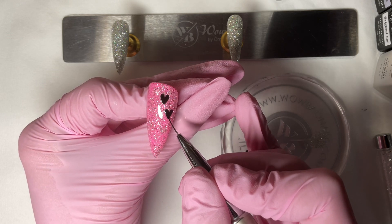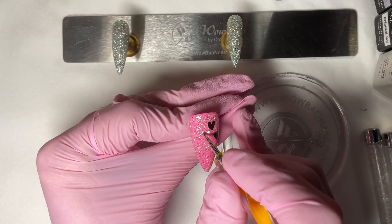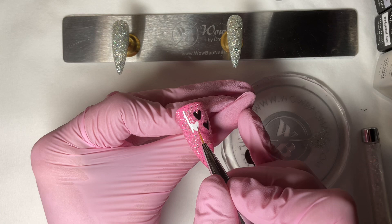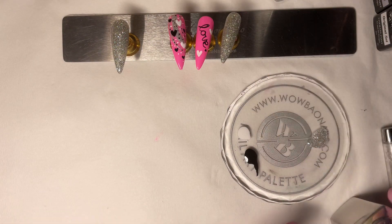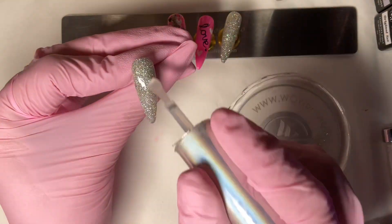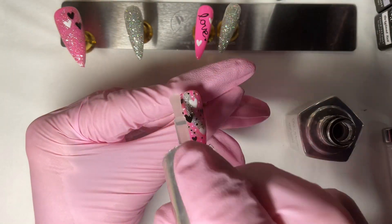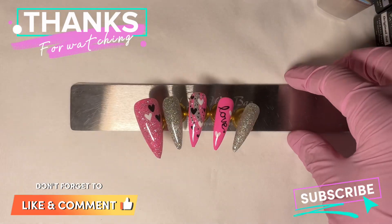You can get everything I used today from Wowbao Nails at www.wowbaonails.com. I'm sure today is the last day of their sale, so if there's anything you want, go grab it now! Now it's top coat time — I've picked the hema-free top coat and we're just going to go over all the nails with the top coat and cure them for 45 seconds. And this is your finished set! Don't forget to hit that bell and like and subscribe — bye bye!